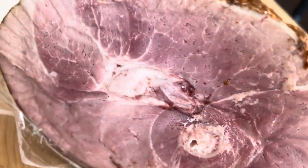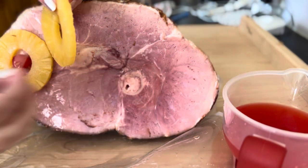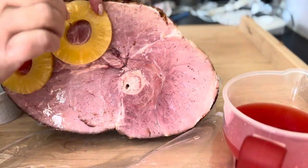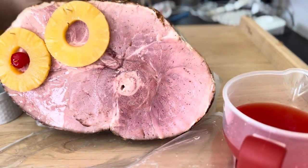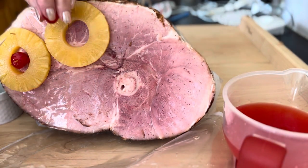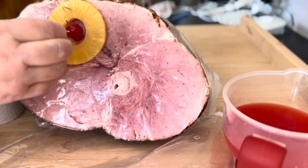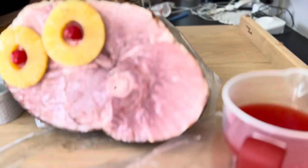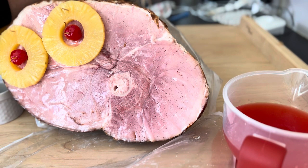First, remove the little plastic piece and the carton from the ham. Now I'm going to place a pineapple slice on here and pin it with a toothpick, then take one of the cherries and place it in the middle — like so. Just continue that process around the ham.